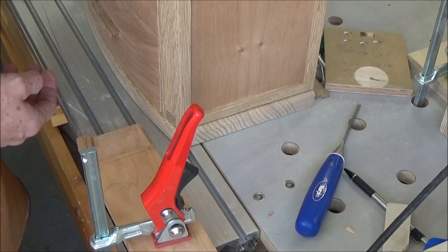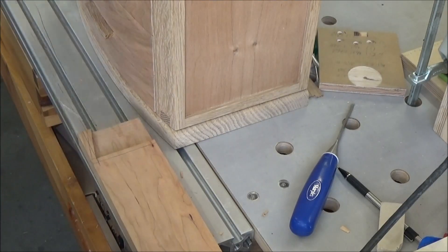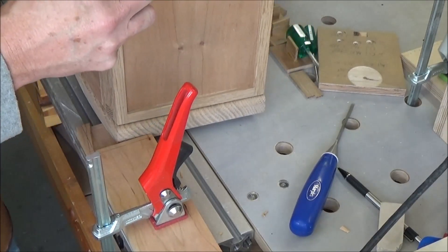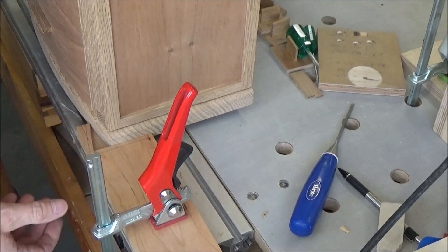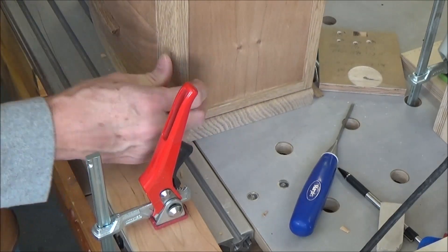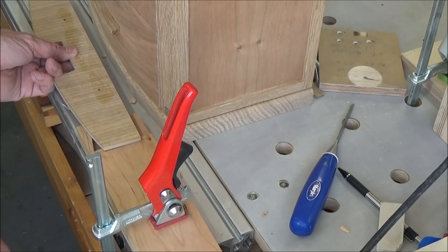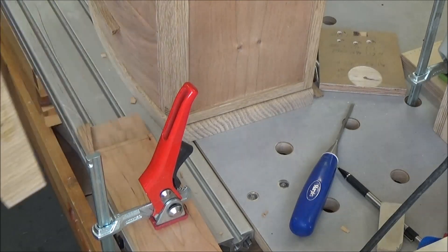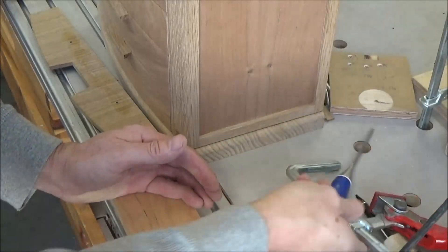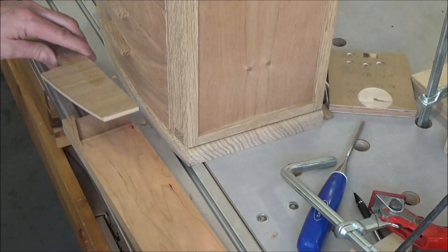That's the wrong one. The curve is going the wrong way. All that work. All right, we start over. The curve needs to go that way. I need to square these off — start over.